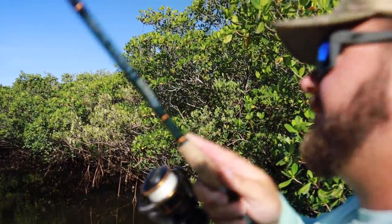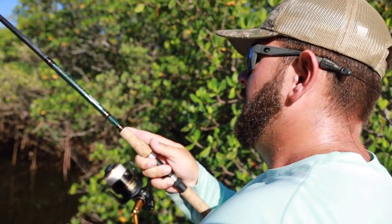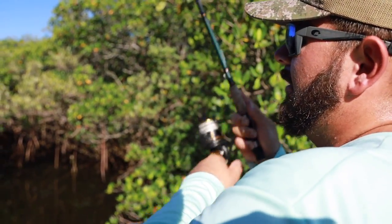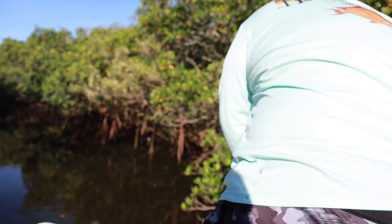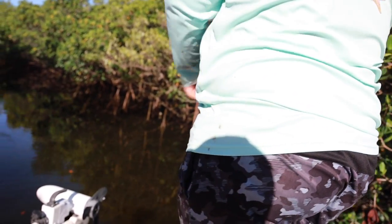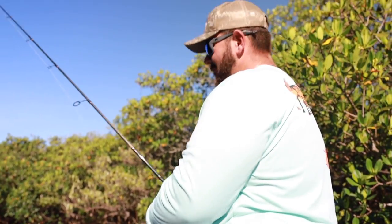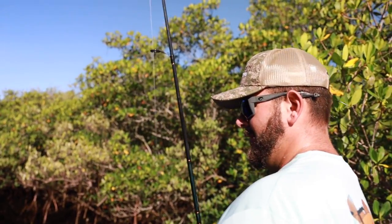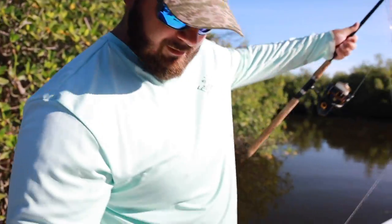We just hooked up on another redfish swinging cut baits — that's a little bit better fish, or at least it's fighting a lot harder. We're just sitting down relaxing... and that's a break-off. That's what you get for sitting down and relaxing and not paying attention.